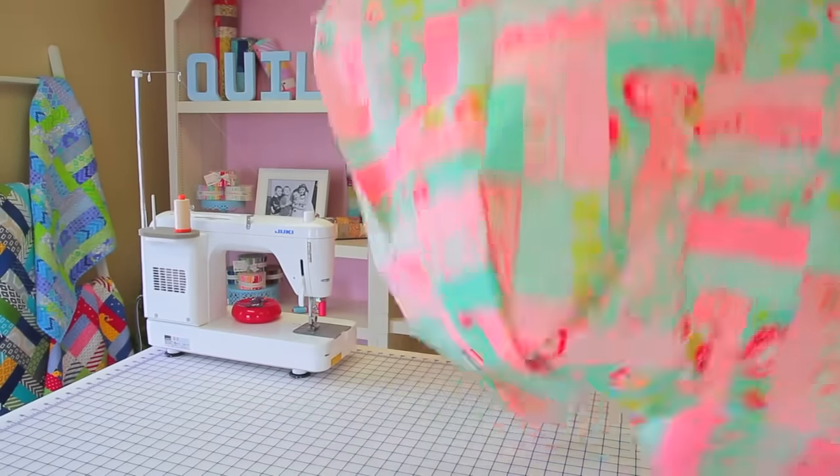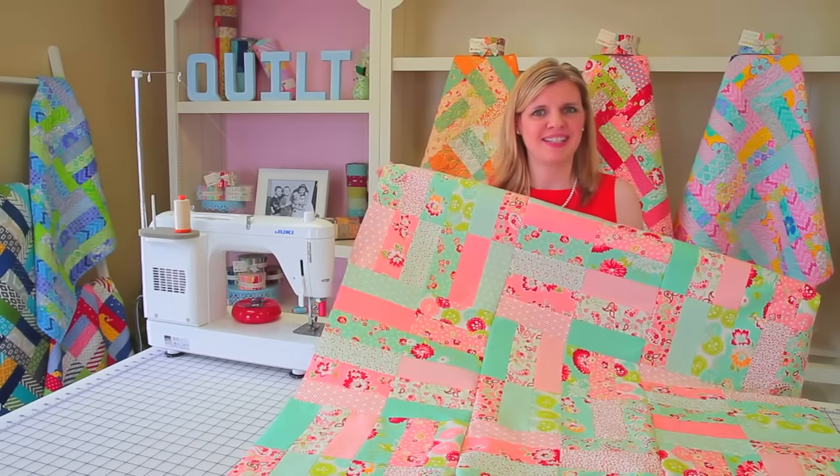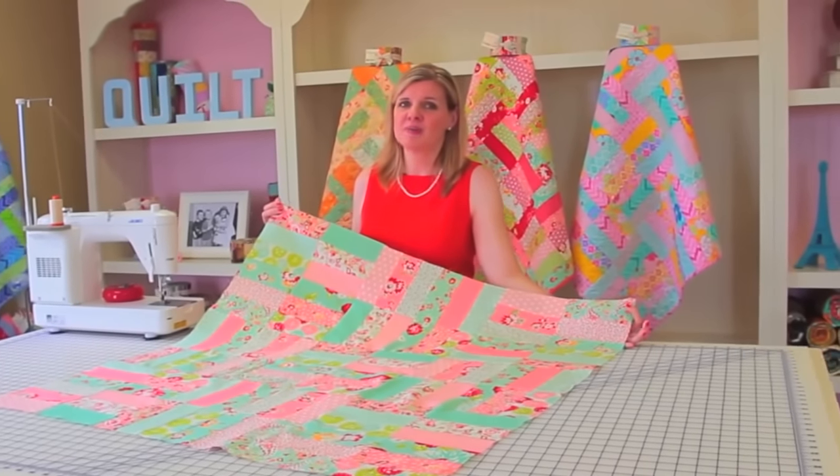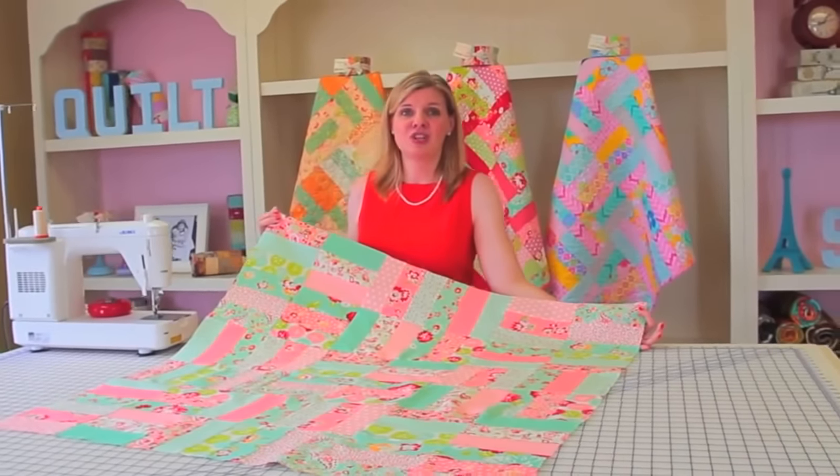Your quilt top is complete — making this quilt was just as simple as that! Remember, you can make two Jelly Roll Jam quilts from one jelly roll. Make sure to look at our website, FatQuarterShop.com, for our large selection of jelly rolls and to download this free pattern. Thanks for quilting with me and make sure to watch for our next Shortcut Quilt video.